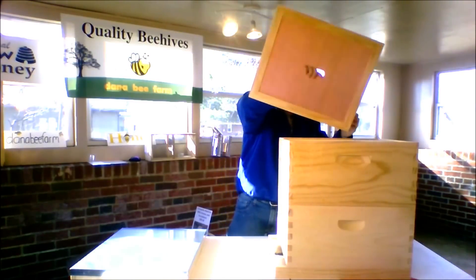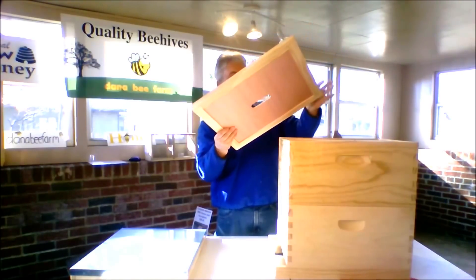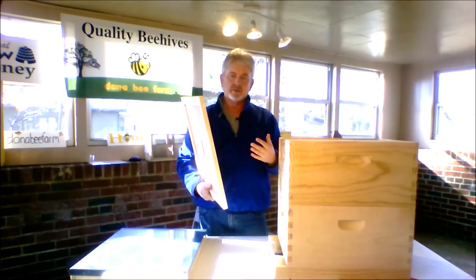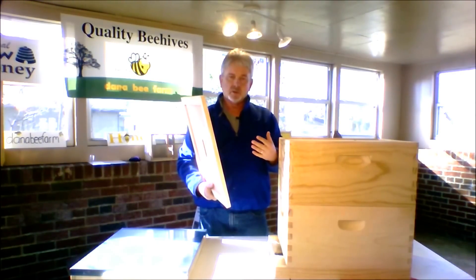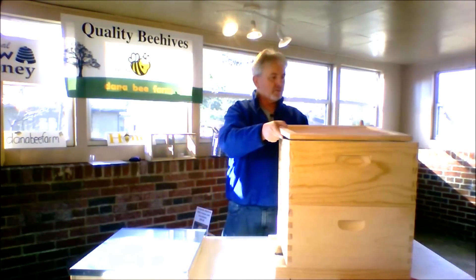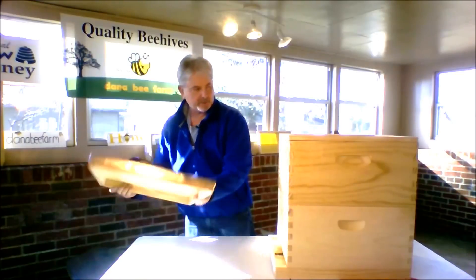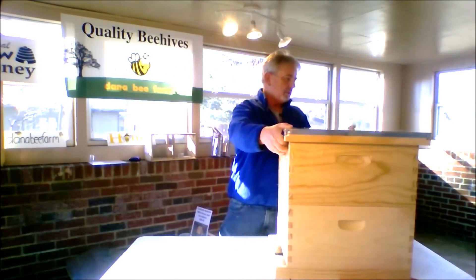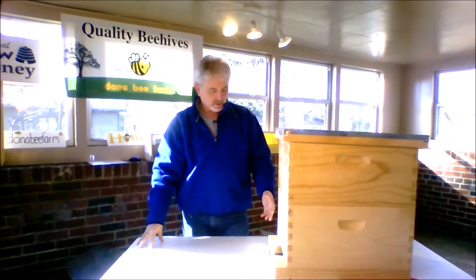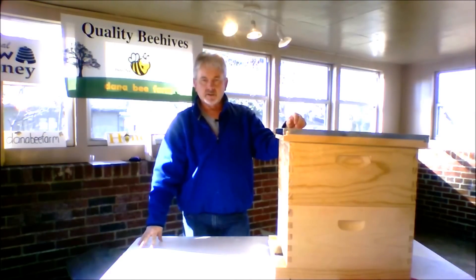Then your inside cover — now these inside covers have two sides. One side has got your bee space. Your bee space is a space where the bees won't build comb, burr comb, or propolis and glue things together. The thin side goes down towards your brood box, and you put your lid on. Then you're underway — your bees are growing, population's growing, your queen is laying eggs, and things are really starting to happen.